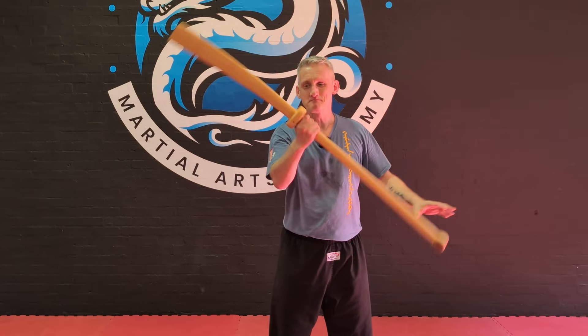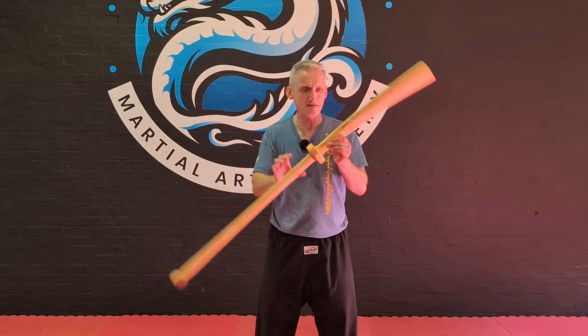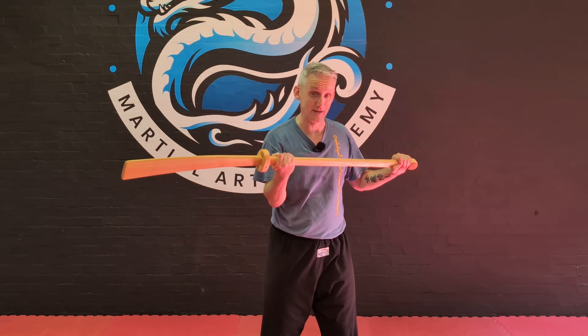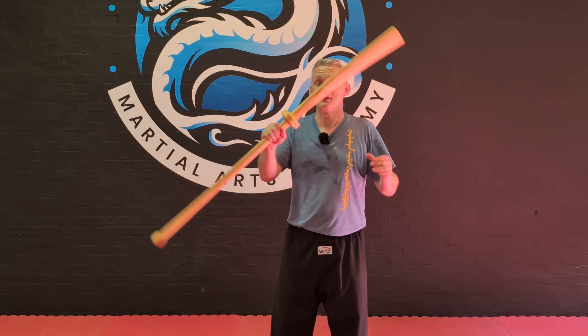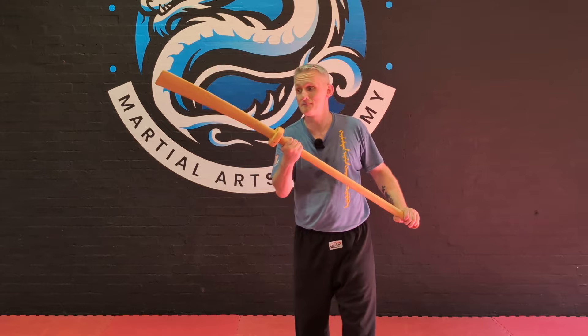This is the Pudao. I'll be completely honest with you — this was an impulse buy because Daniel had some of them and I've been really interested in learning pole arms. I've never done any pole arm work before, so I'm not going to be like so many YouTube videos and spend 15 minutes talking about something I've never used.